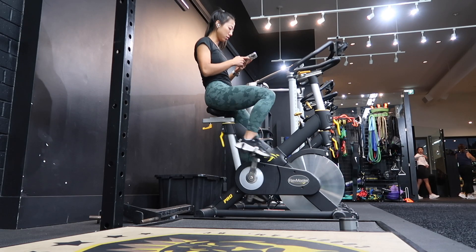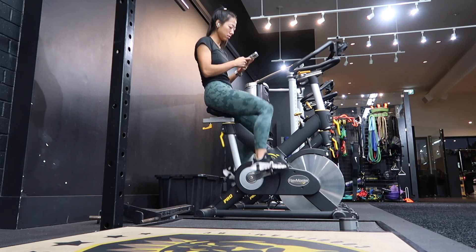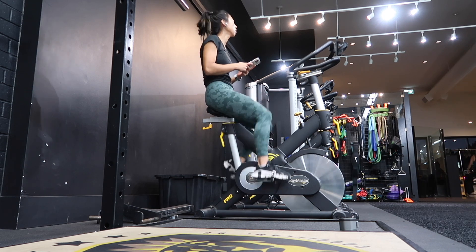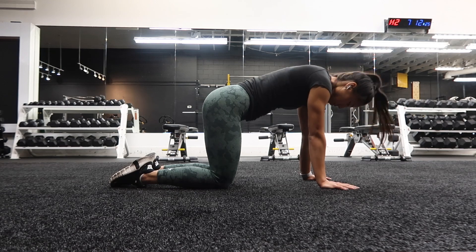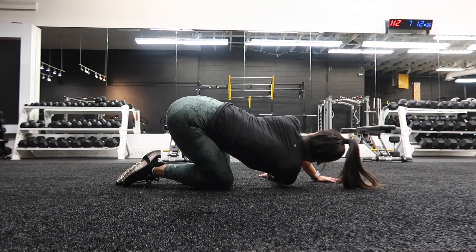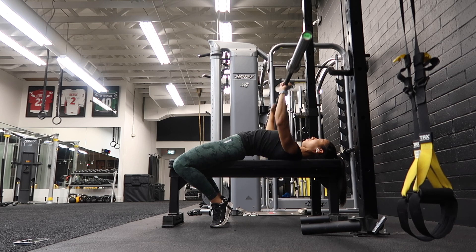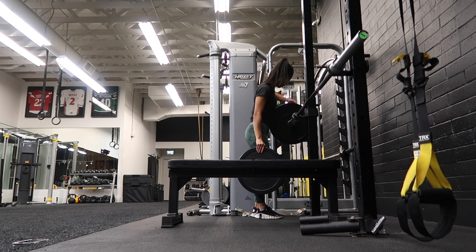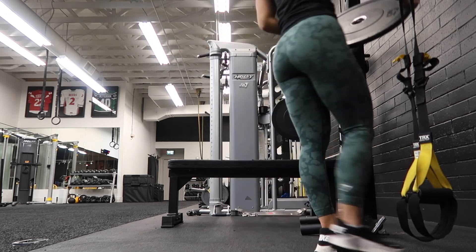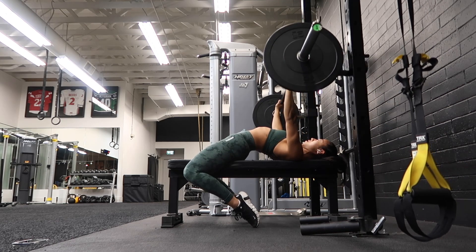Hi friends! Happy Tuesday. Today we are doing a push day. I actually did an evening workout because I was in the gym for some clients. I'm warming up on the bike for about 5 to 10 minutes and then moved into my upper body warm up. The guide will take you through all of these warm ups. The very first exercise is bench press. I did 3 sets of 6, warming up with just the bar, then doing around 2 warm up sets before getting into my working set of about 75 pounds.